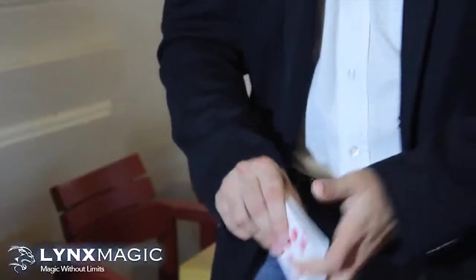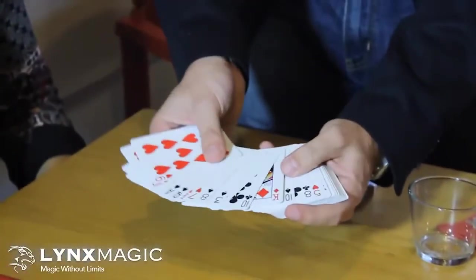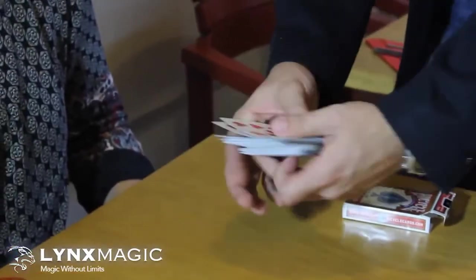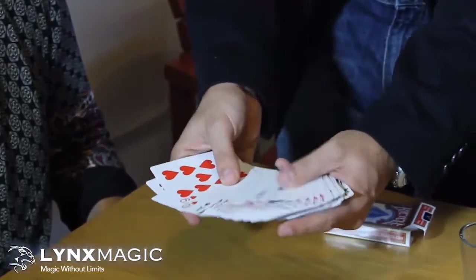Now for the next trick, let's use a deck of cards with the 52 playing cards. Make sure they are all different, and they are not in a specific order. There are red cards and also black cards.